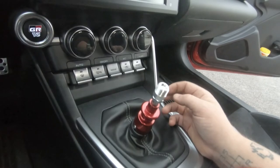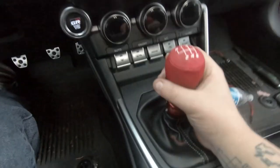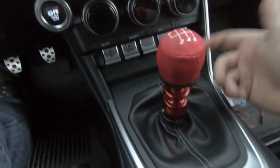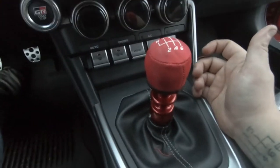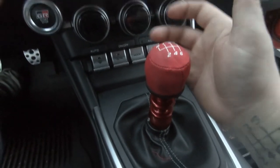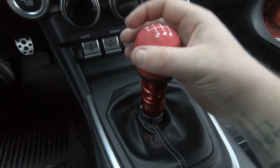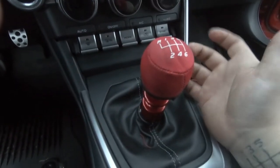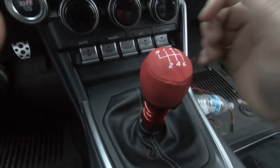Pretty simple — it took maybe a total of an hour just because I've never done this before, so very easy and straightforward. Now it's fully installed. I have the hybrid shift knob, which is a 50-gram weighted shift knob, and this thing feels amazing. They advertise about 30 percent of the throw removed, and without even driving I can already tell a difference — it's more than I was ever expecting from any short throw shifter.